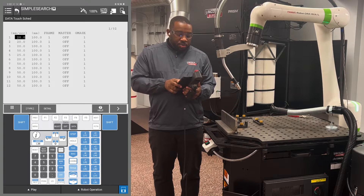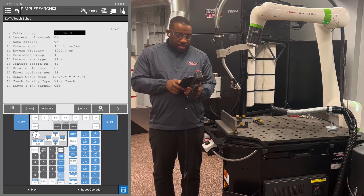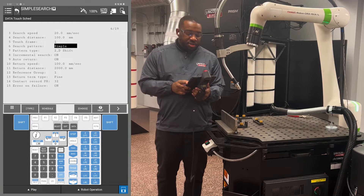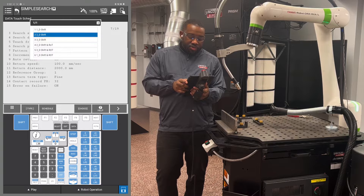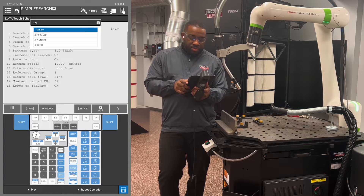Go to schedule number one and hit F2 detail. In this screen, you want to make sure that number six, search pattern, says simple, and number seven, pattern type, says 2D shift. If it doesn't, hit the choice key and choose 2D shift, then hit the choice key again and choose simple.